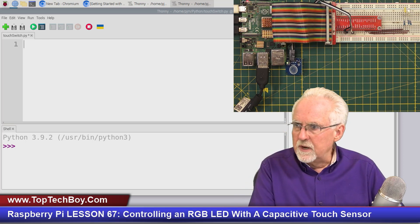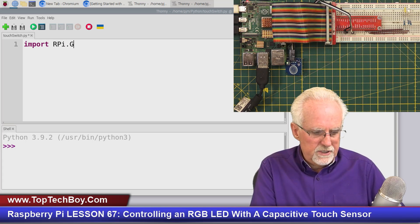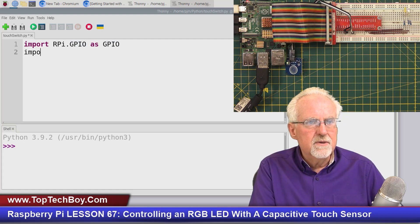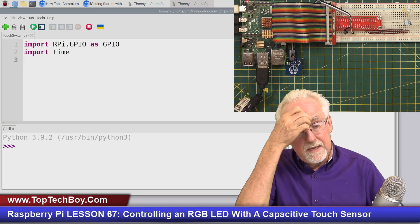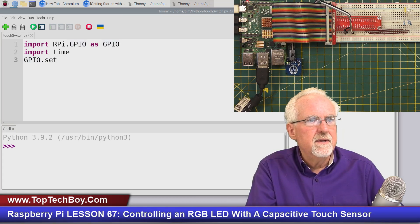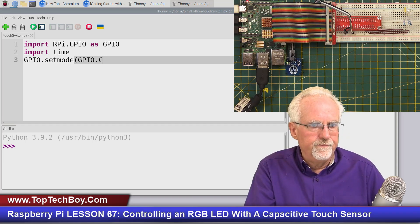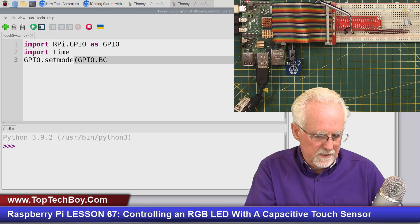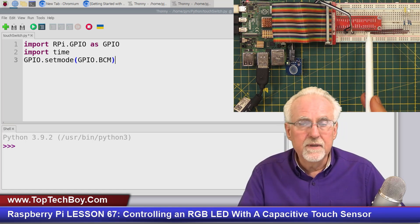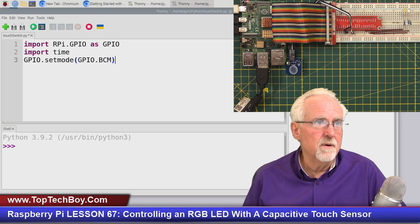Some pretty straightforward bookkeeping: we're going to be using the GPIO pins, so I'm going to say import RPi.GPIO as GPIO. I'm going to import time. And then we need to tell it that we're using the BCM numbering scheme, so GPIO.setmode(GPIO.BCM). The reason is that the breakout board connected to the Raspberry Pi is labeled in the BCM numbering scheme, which makes setting up pins a lot easier.